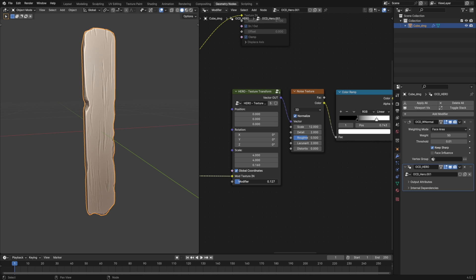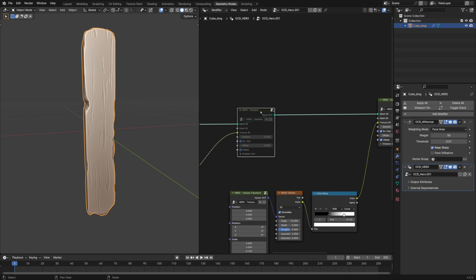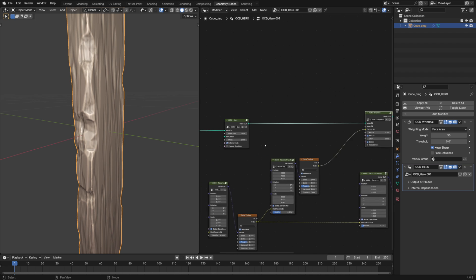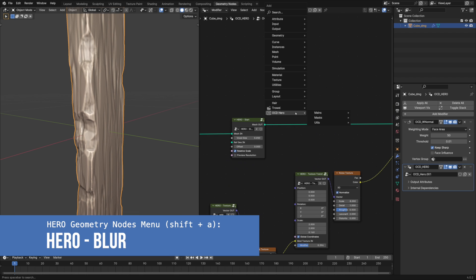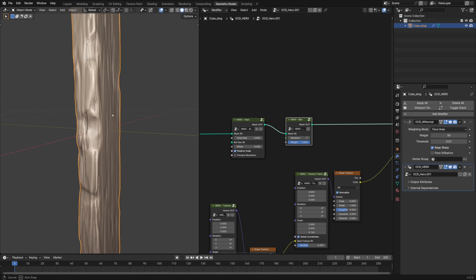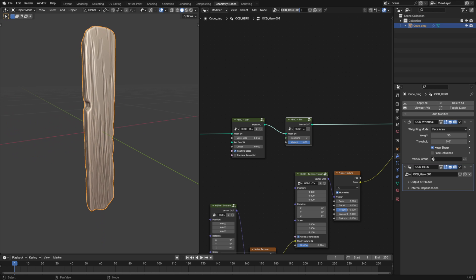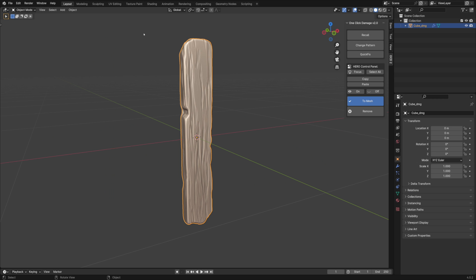For convenience, we can plug in the same texture as a modifier. I also want to smooth it out a little. Let's give our node tree a proper name.